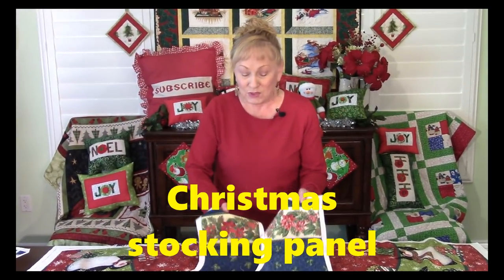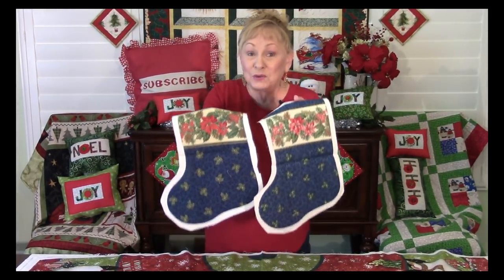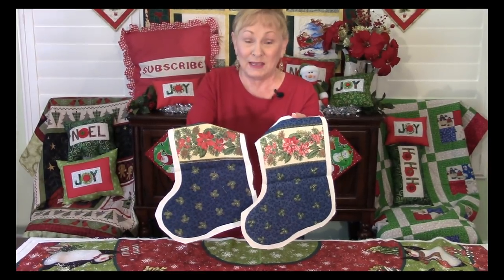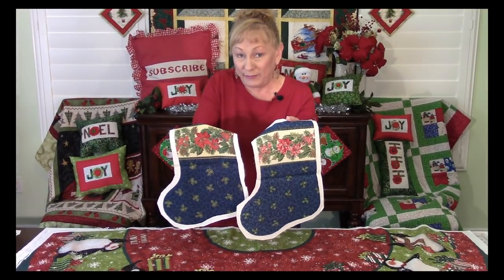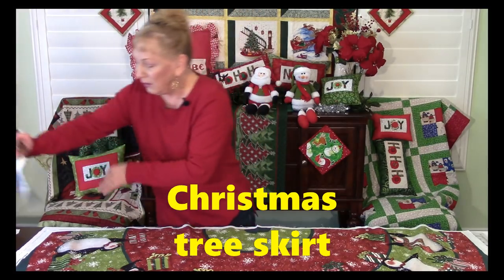I recently ran across a box of Christmas panels I had been looking for, and I was so excited when I found them. You can buy panels that have pre-printed Christmas stockings on them. I already had these cut out but never finished them. Look for things like this — the directions are printed right on the fabric on how to put it together.